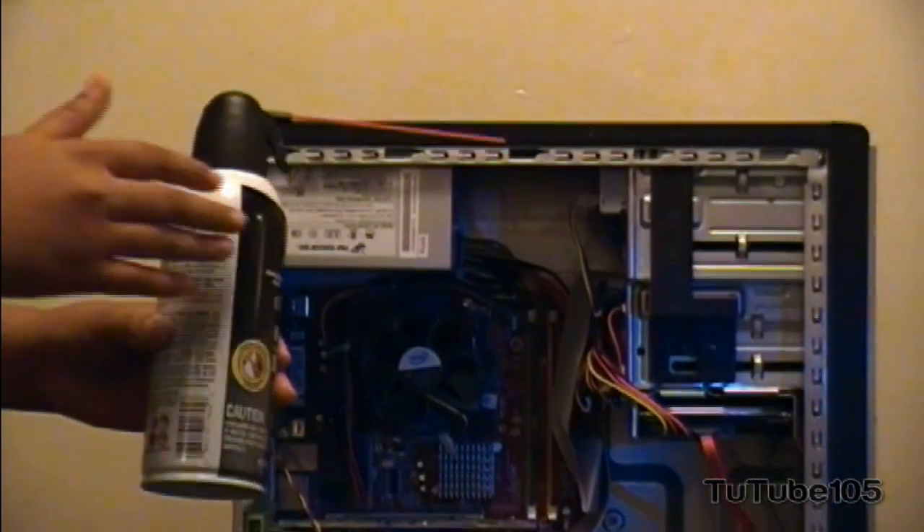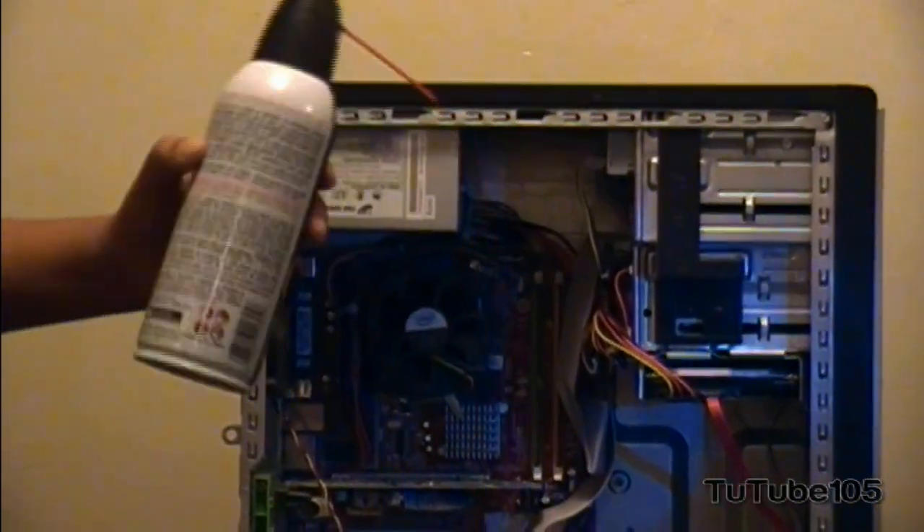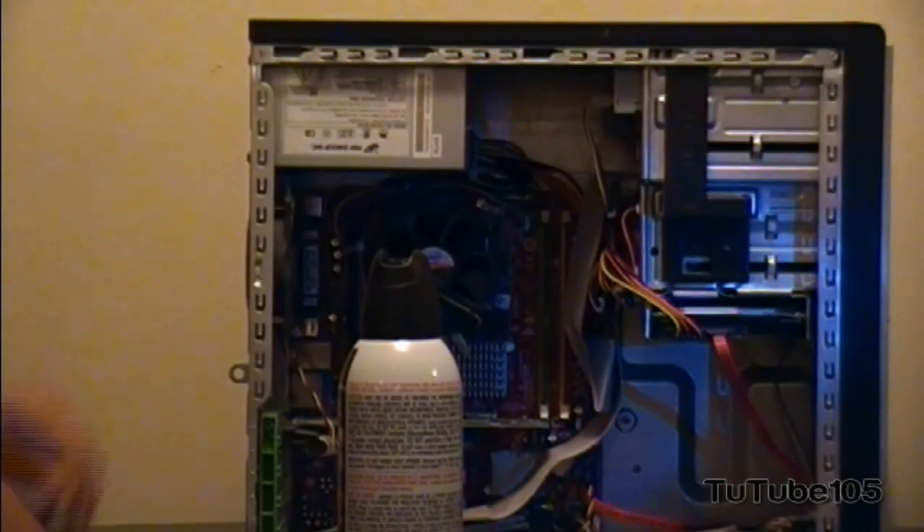Make sure the can is always in a vertical direction. Don't shake it or anything before you spray it.